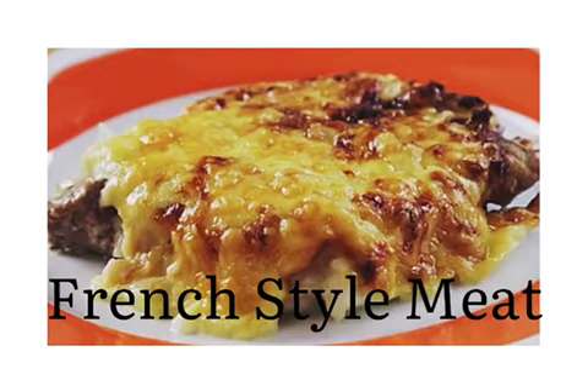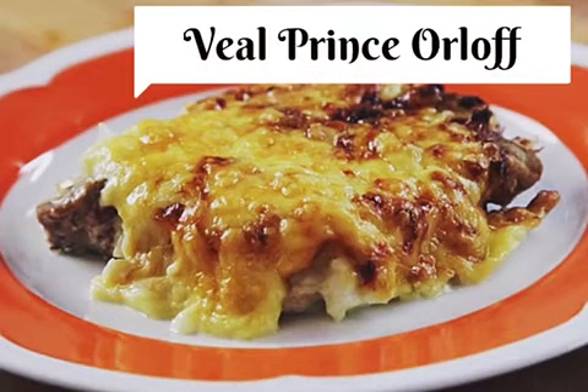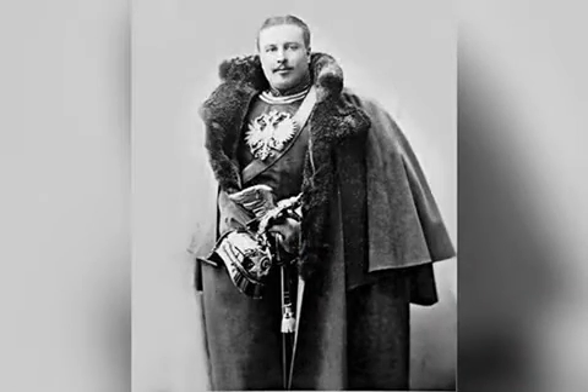This is a recipe of a dish which is very popular in Ukraine today and usually known as French-style meat. In this variation pork is used. However, across the world it is known as Veal Prince Orlov and was created by the French chef who was employed by Prince Orlov, former Russian ambassador to France.